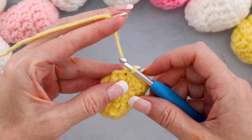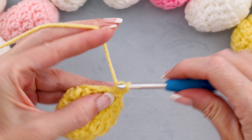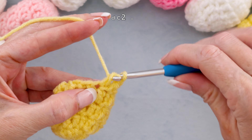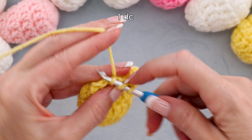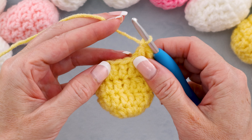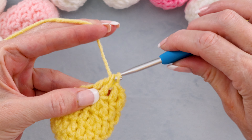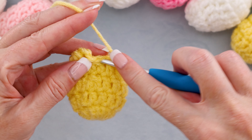To start round five, our last round, chain two — one and two — then into the very same stitch, one double crochet. Into each of the next two stitches, a decrease: starting our double crochet in the first stitch, starting a double crochet into the second stitch, and finishing them both together. Into the next stitch, one double crochet. Into the next two stitches, a decrease. All the way around we're going to be doing one double crochet and then a decrease — a dc2tog — finishing them both together. Into your last stitch, just one double crochet.